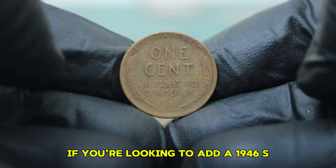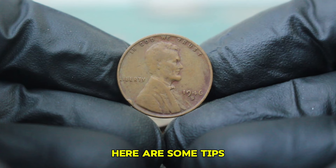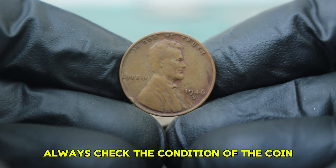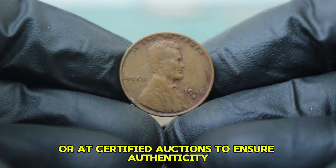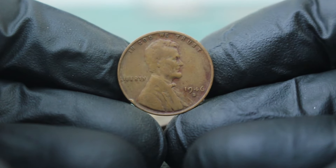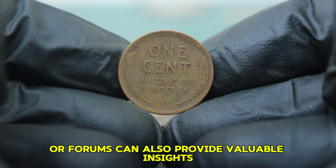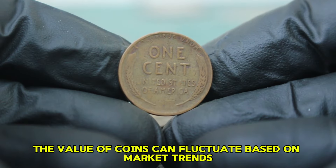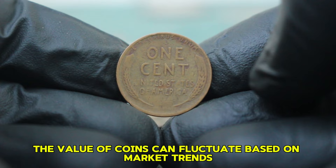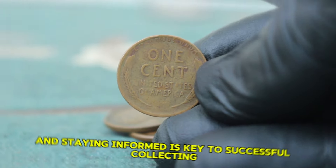If you're looking to add a 1946-S mint wheat penny to your collection, always check the condition of the coin and consider purchasing from reputable dealers or at certified auctions to ensure authenticity. Joining coin collecting clubs or forums can also provide valuable insights and connections with other collectors. Remember, the value of coins can fluctuate based on market trends, so keeping an eye on auction results and staying informed is key to successful collecting.